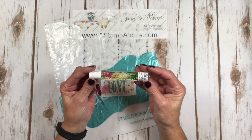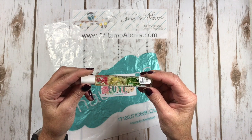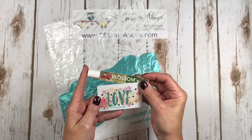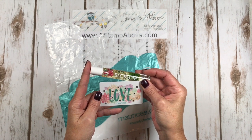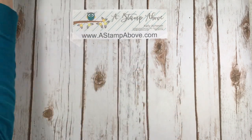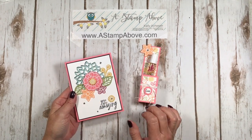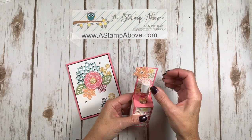Who could resist a little roll-on perfume that's got actual infused flowers in it? I know that I couldn't. And it kind of goes along with the card. And us stampers, we're kind of like this, aren't we? So that's where this whole project was born. Let me show you what I'm going to make for you today.